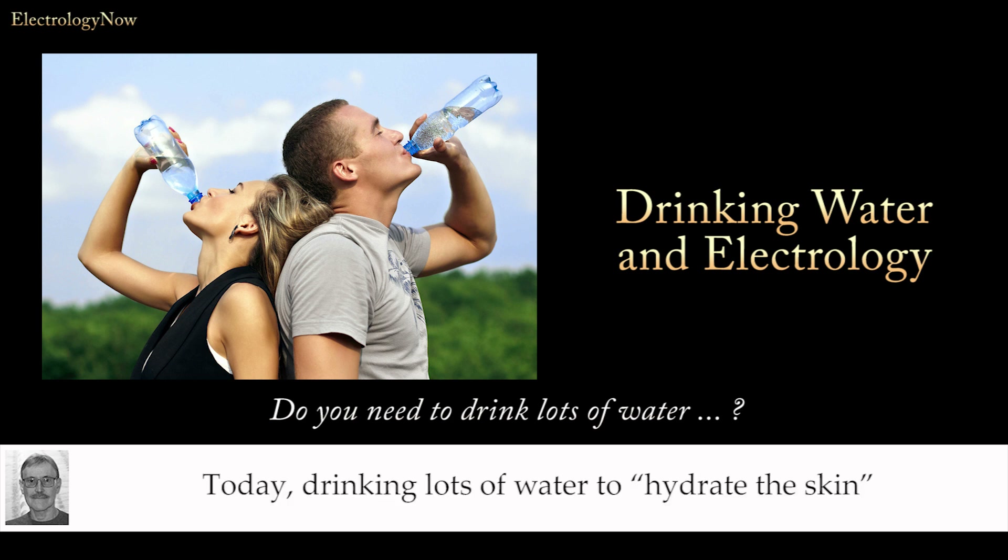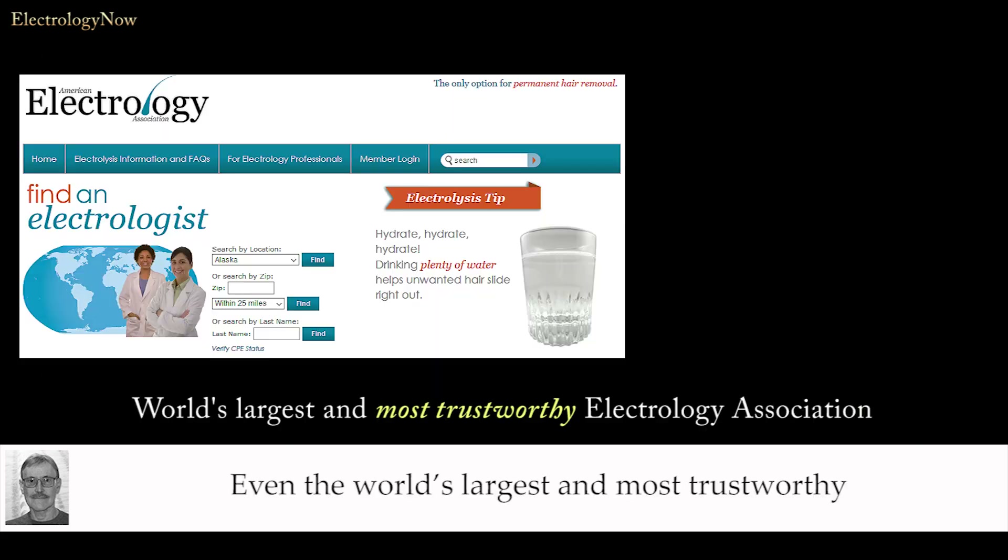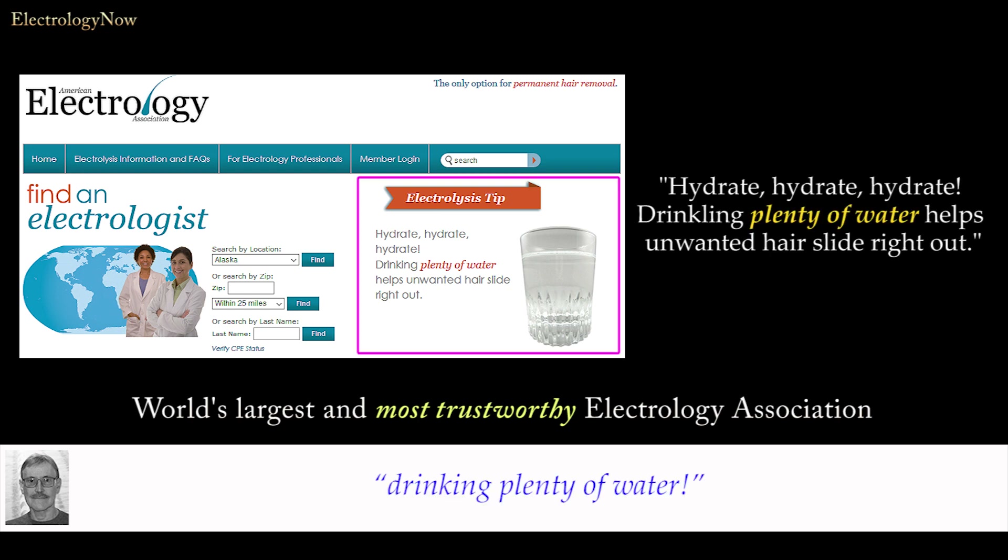Today, drinking lots of water to hydrate the skin is an accepted recommendation in our electrology profession. Even the world's largest and most trustworthy electrology association recommends drinking plenty of water. It's right here on their home page: hydrate, hydrate, hydrate.